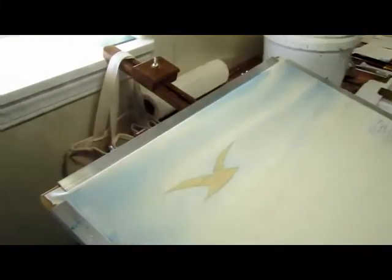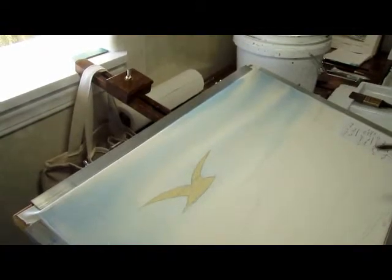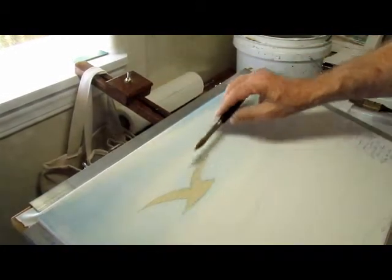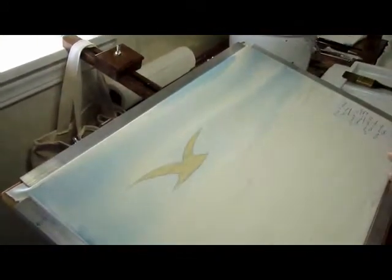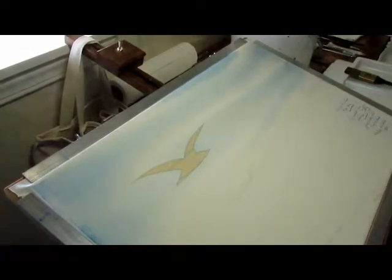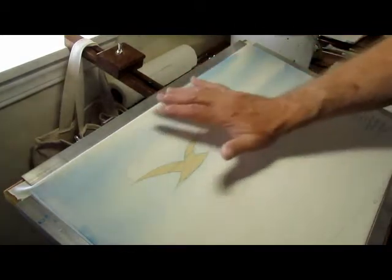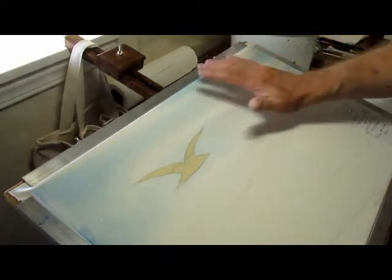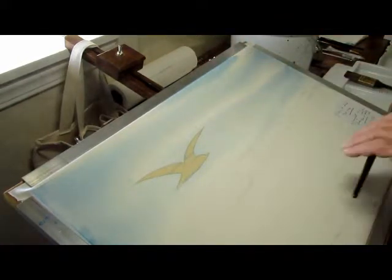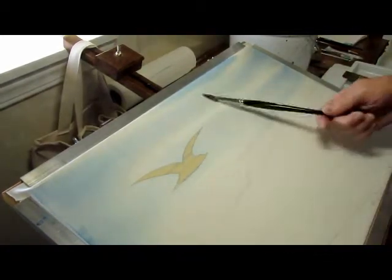Now, this technique is called wet-on-wet. For those unfamiliar with that term, that means I wet the paper ahead of time and then put wet paint on that wet paper, and you can get these nice fuzzy effects which are beautiful for clouds. I did this entire sky in two or three minutes max — very easy. It's much more challenging in oils or acrylics, but very easy in watercolor. This is one that's easy in watercolor.